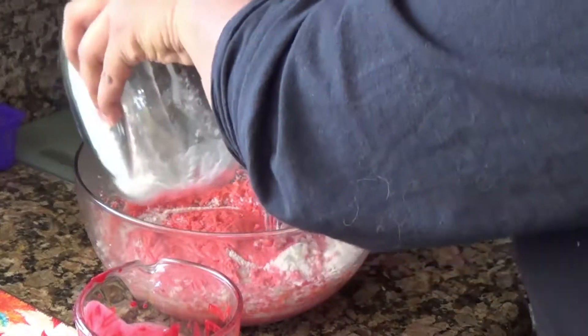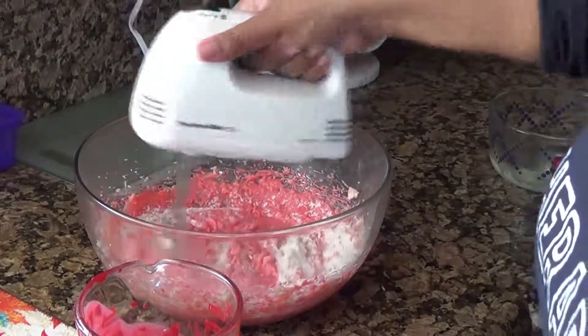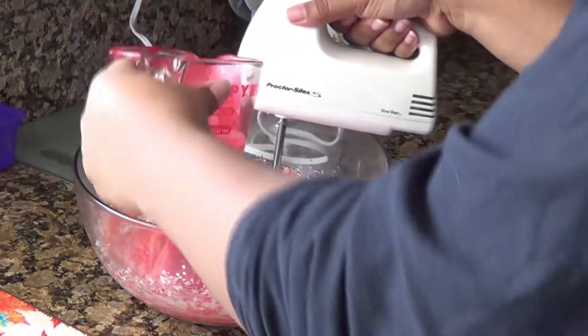This is going to be Valentine's Day vibes, and I don't appreciate that. Next, we have to mix the dry ingredients with the wet ingredients into our butter mixture.